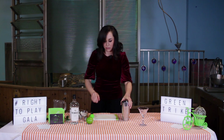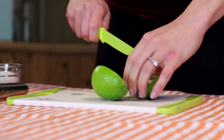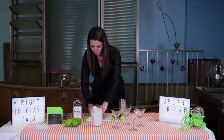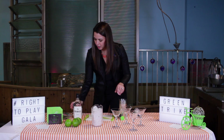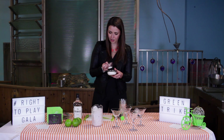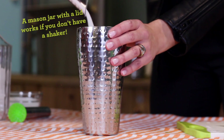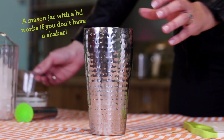So first you're going to quarter your whole lime and put it into your shaker. You're gonna add three teaspoons of sugar. You can measure that however — obviously if you have more it's gonna be sweeter, if you have less it's going to be more tart from the lime juice.